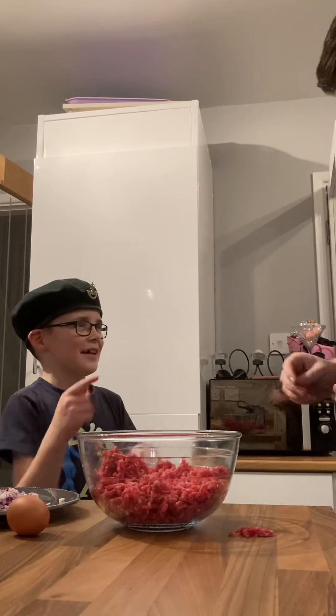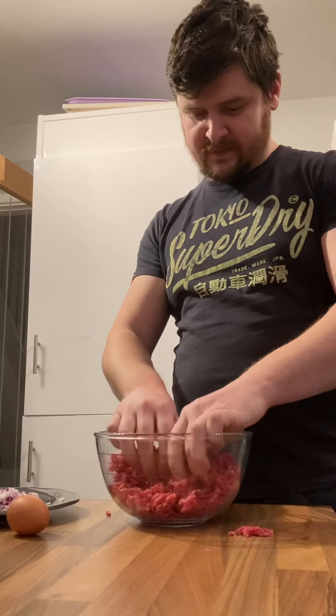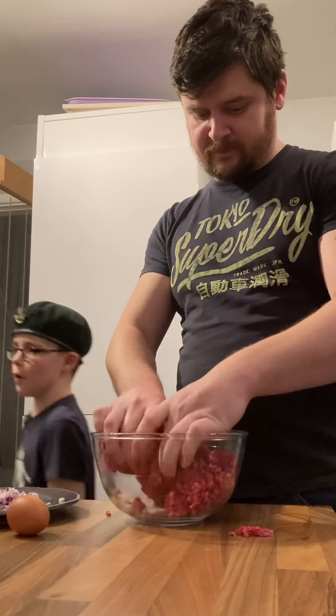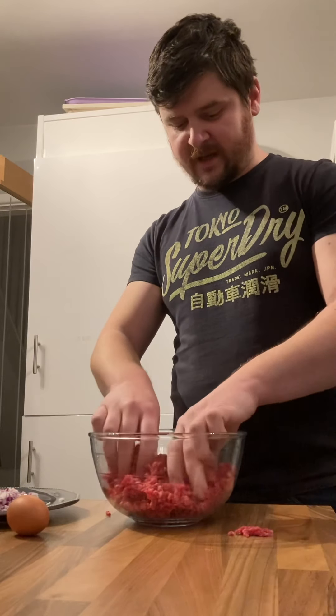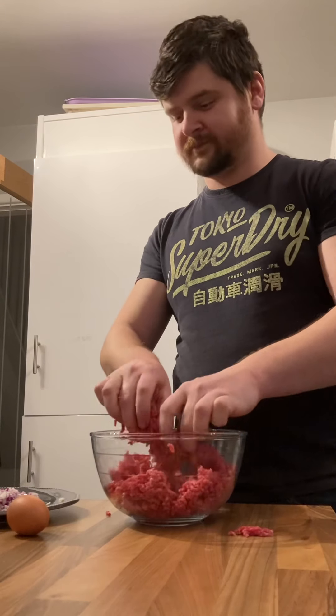Daddy, I'll pull this apart because I've just washed my hands. Cal, you can go wash your hands now. You tell the viewers Cal — you've not got to squish it, you've got to pull it apart. Yeah, pull it apart.